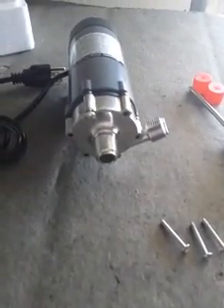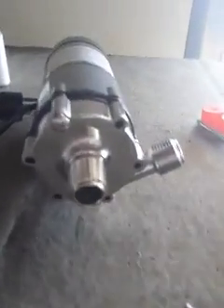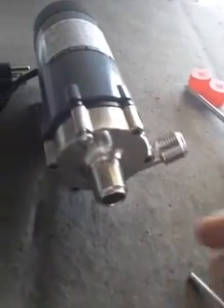All right, this is just a quick video to show you how to maintain your Mark II pump. This is a magnetic pump. There are six screws holding this. I've removed the first five and I've removed the last one.